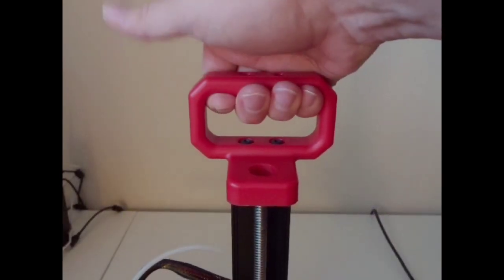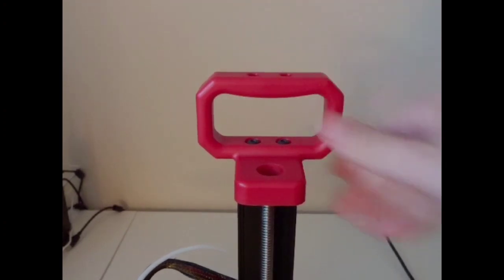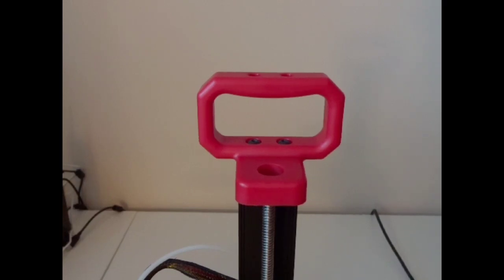This is one of my favorite parts of these little printers — the handle. This is a great handle from Creality. It's really easy to pick up and has good aesthetics. They even give you the STL if you wanted to reprint a new one.